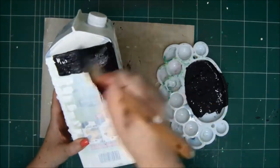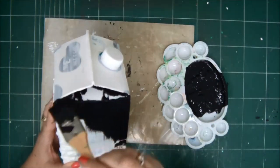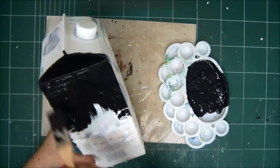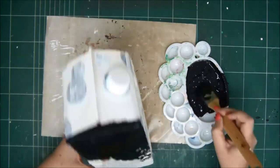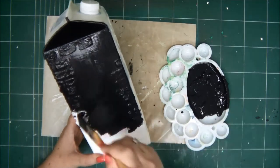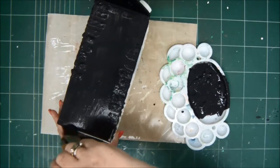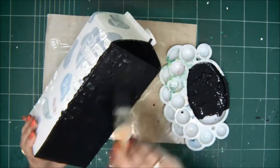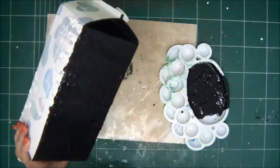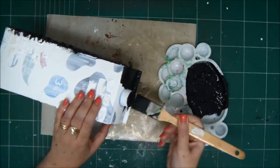Moving along with the bricks — just make sure you dry them every time; they have to be completely dry because we're going to paint over them. Now after all four sides are with bricks, we're going to paint all the walls and all the carton with black paint, just acrylic black paint. Make sure you cover all the bricks properly, all the crevices and all the little bumps. One coat of black paint is enough.